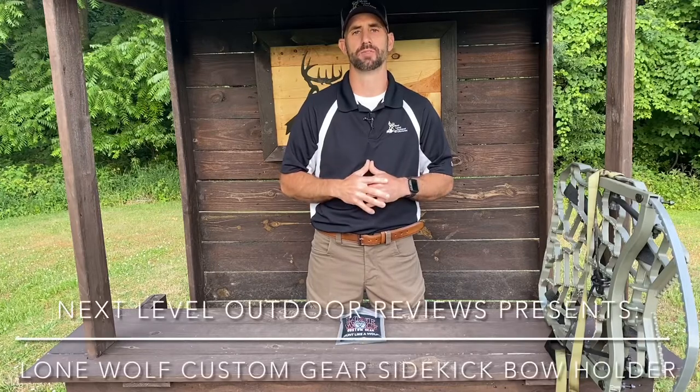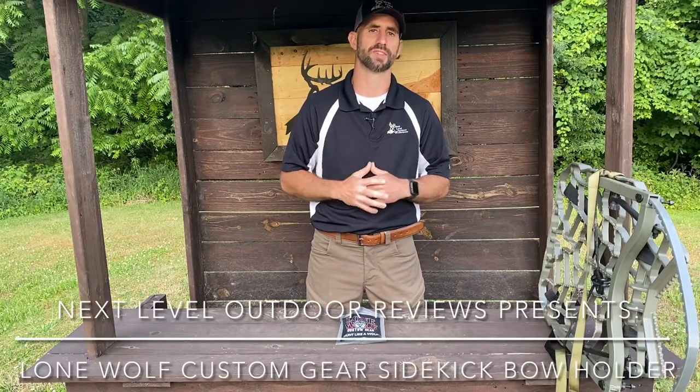Hey, Dave Chamberlain here from Next Level Outdoor Reviews. Guys, I love products that make my life easier when I'm out in the deer woods, and I want to share those products with you.